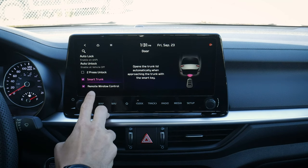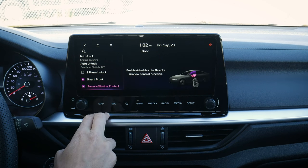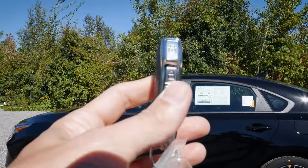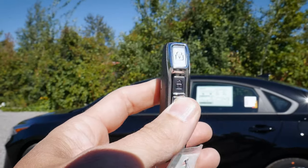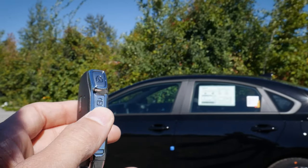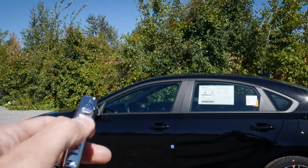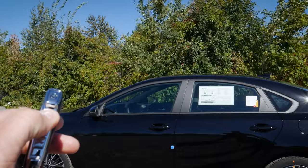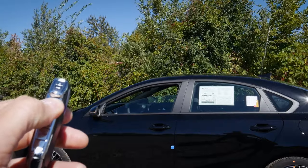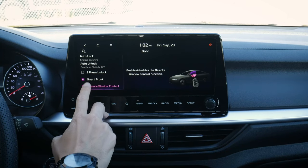We've also got the flexibility of using our key fob to control the windows. On the fob, we've got lock button, unlock button, etc. We press the unlock button twice, and on the second press we hold — if we release the unlock button, it stops. So we go one, two, and hold — the window goes down. We can release and it stops, press again and back down it goes. That's for the driver's side window — a really cool setting.